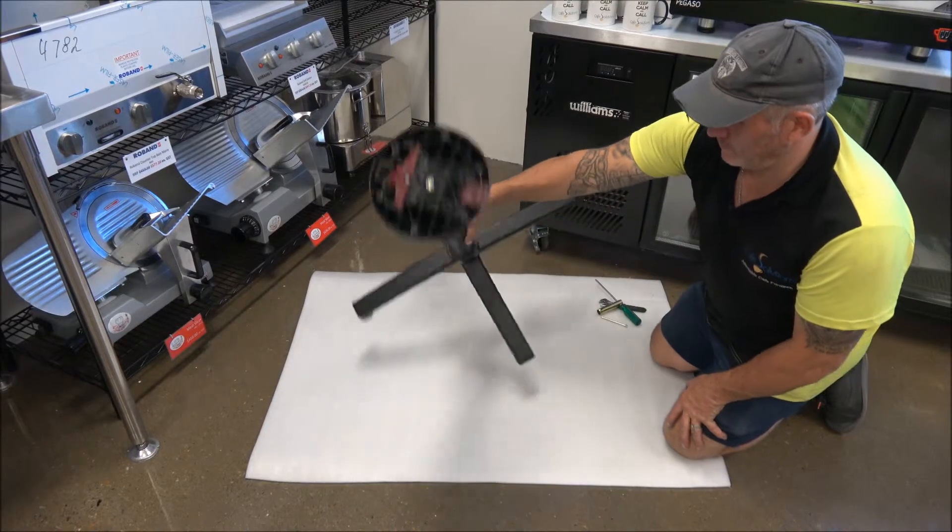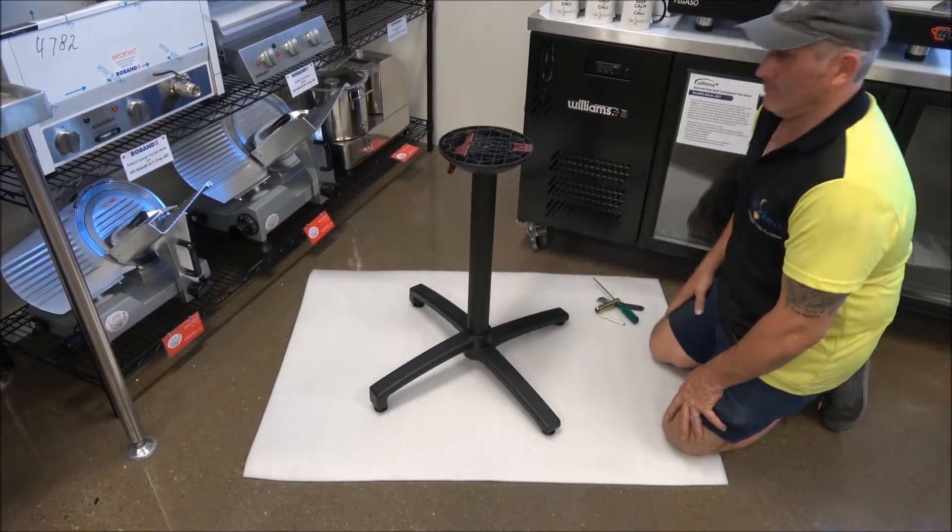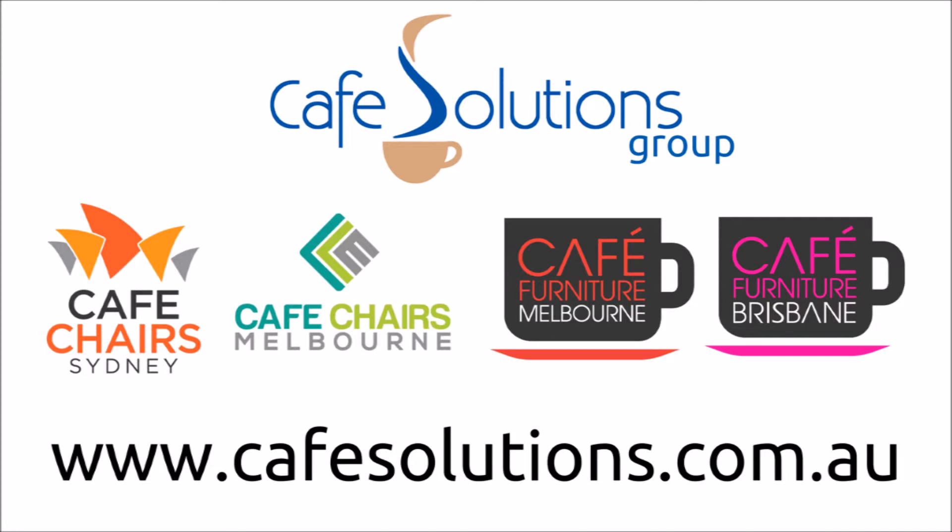This has been an instructional video on how to assemble the SOFI aluminium folding base. Thank you for choosing Cafe Solutions for all your cafe furniture and equipment needs.